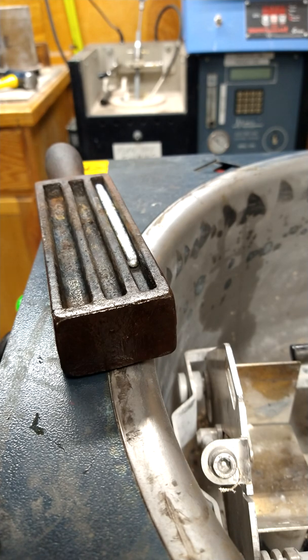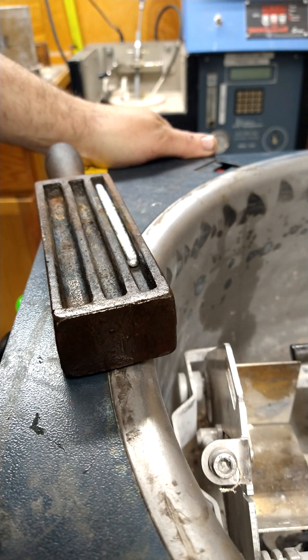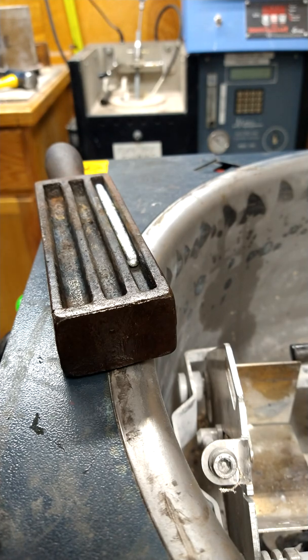Basically what matters is that the mold is hot and the neck of the crucible is hot — wherever it's going to pour out of. If the crucible neck is cool, the metal will start to solidify and it clogs up. Make sure that's nice and hot. Then it comes down to motion — a smooth, steady motion will get you a smooth, steady billet. So next up was pouring out the sterling.